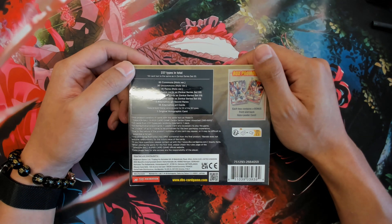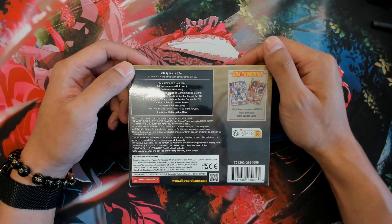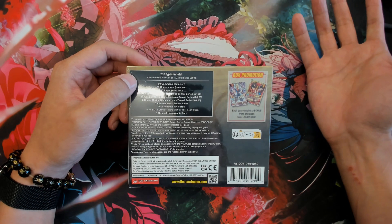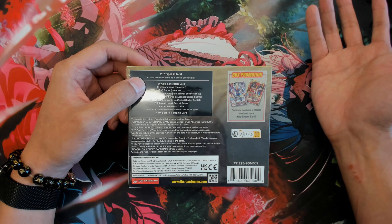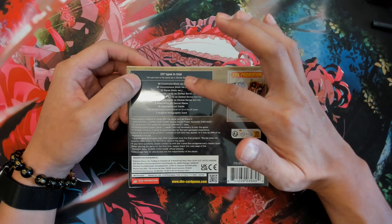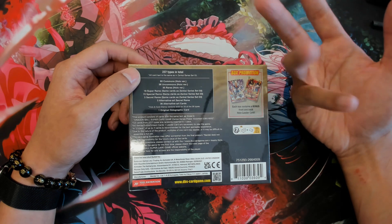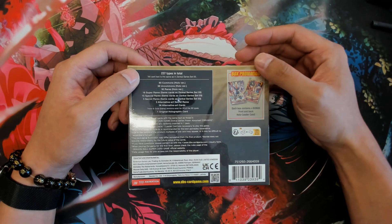Anyway, there are 237 types in total. 60 commons which have foil versions, 38 uncommons which are the normal foil versions, and 30 rares which are the foil versions as well. So if you want to foil out a whole deck, this is probably the best way to go.